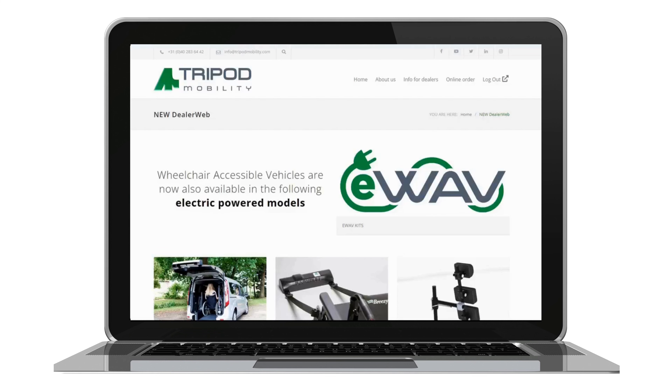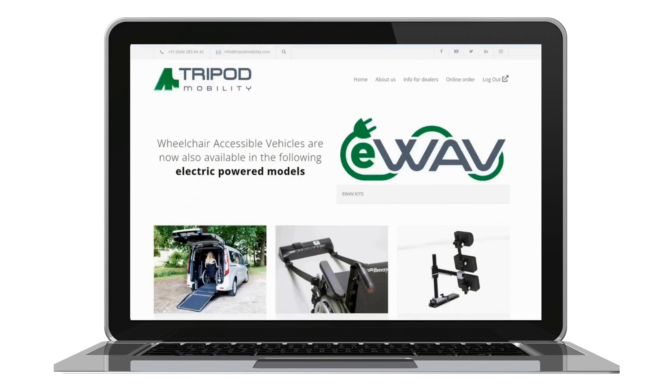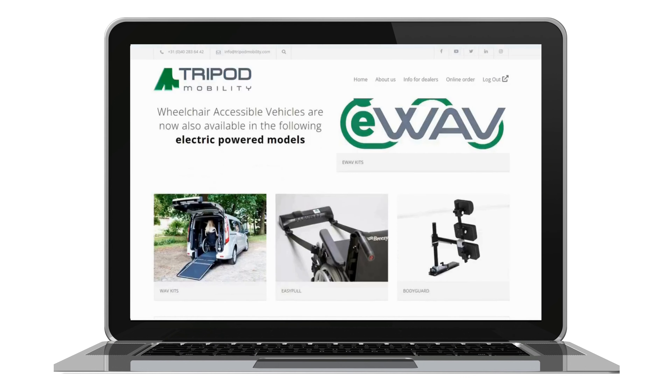Welcome to the revamped DealerWeb experience. DealerWeb's main page now features active windows highlighting our key products: Electric Wav Kits, Regular Wav Kits, Easy Pull and Bodyguard.